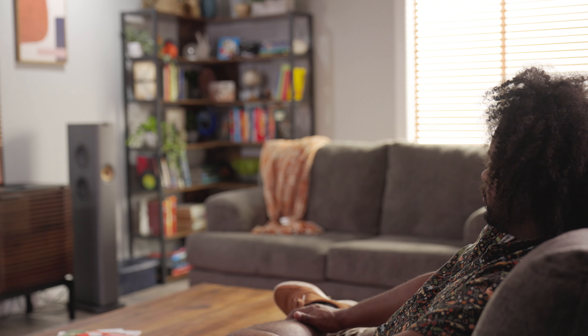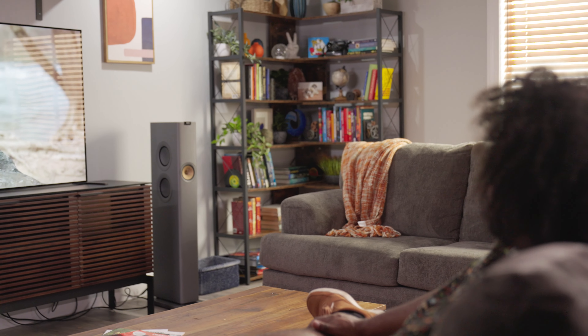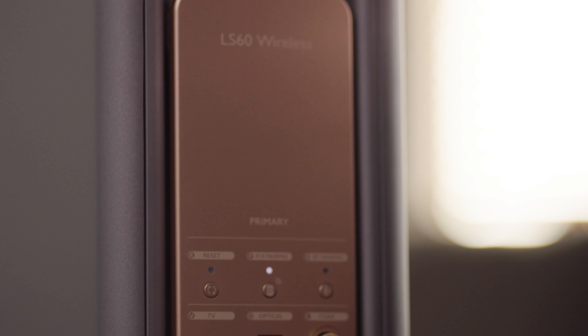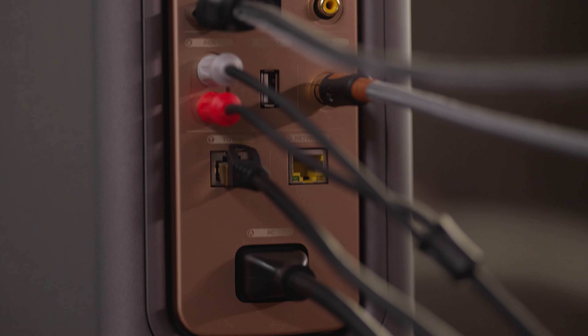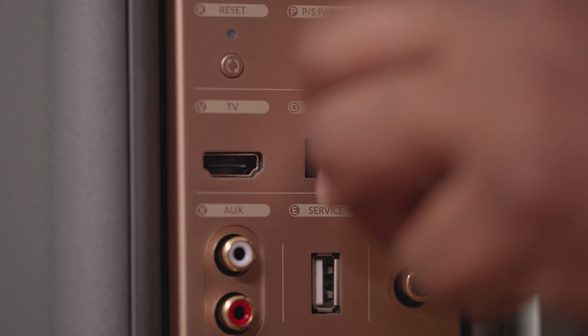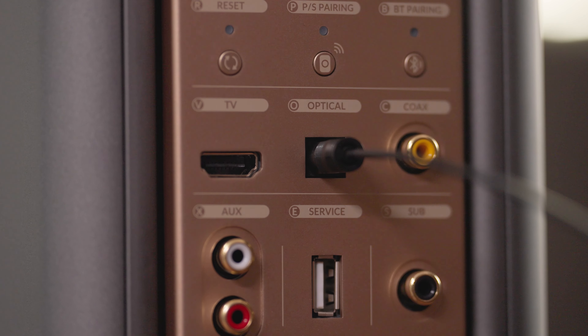In addition to those wireless sources, you'll find several physical inputs on the back of the primary speaker. There's an HDMI eARC port, which can accept TV HDMI ARC and TV HDMI eARC, but will not support standard HDMI. You'll also find an optical digital as well as a coaxial digital input — the coaxial digital can support up to 192 kilohertz, while the optical input supports up to 96 kilohertz.